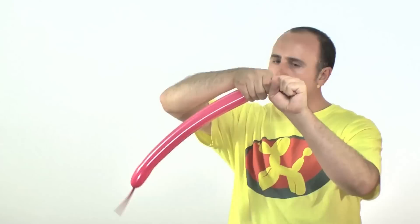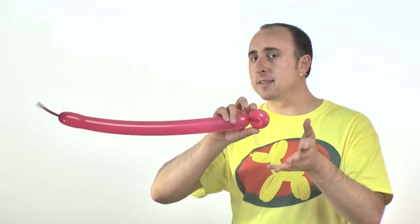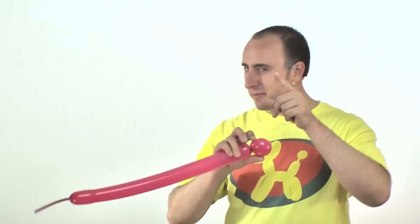Give it a nice squeeze to make sure it's really soft — we just want a small one because we're going to try to get six flower petals in there. The bigger the flower petal and the more full of air they are, the fewer petals you can get in. I like six; some people will even put seven, but if you get five that's okay — though four is too few, try for five.